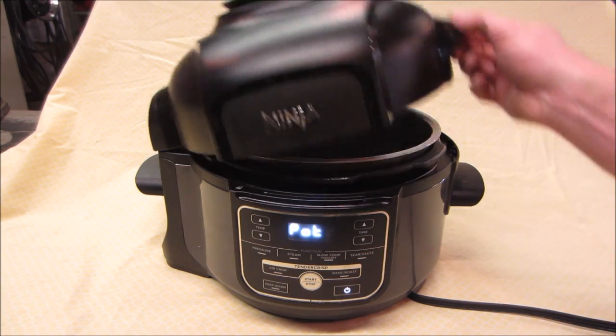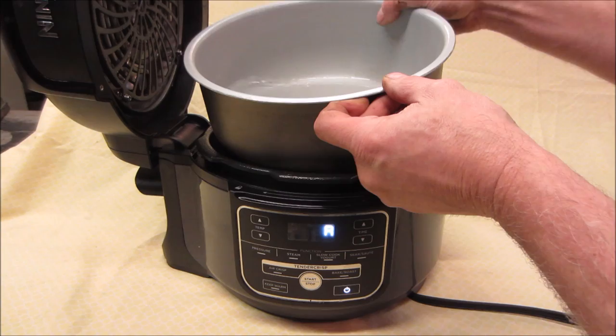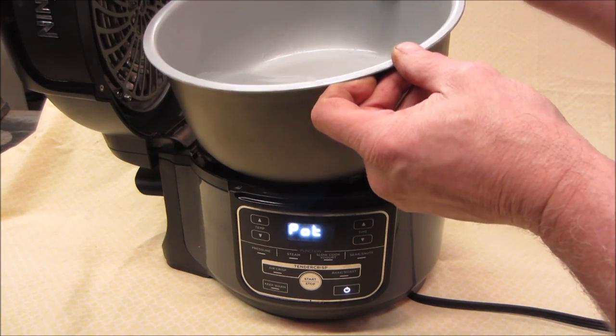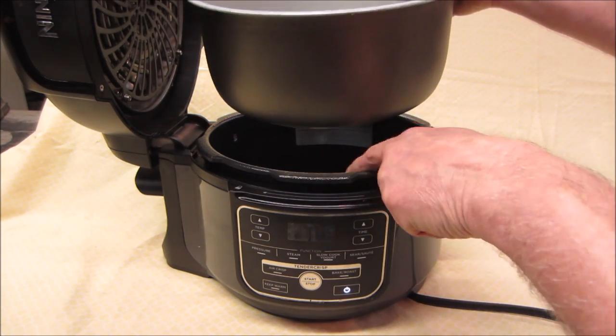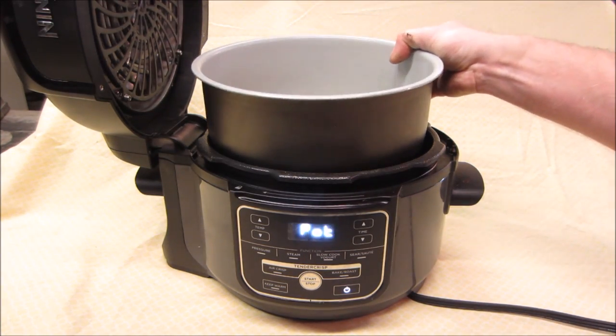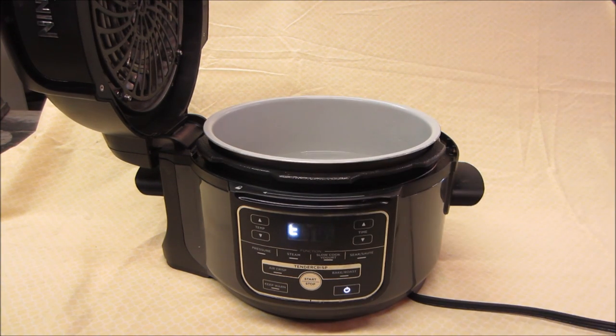The backstory: it was being used, it was full, and someone went to dump some of it out to add more fluid. The liquid ran down the side and some of it went into the center and took something out. So I figured it'd be a good little something to take apart — either figure out what caused it, what broke, or see if we can even fix it.